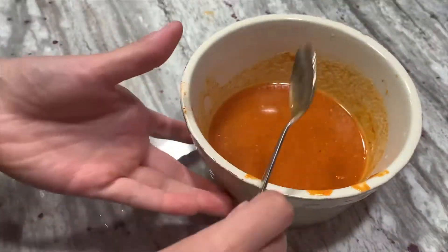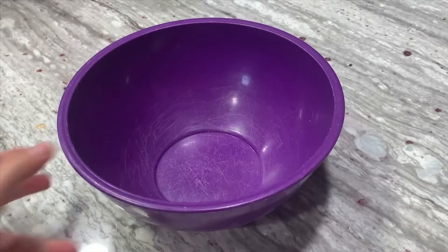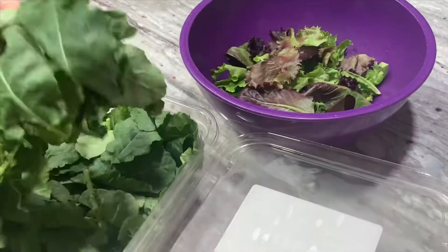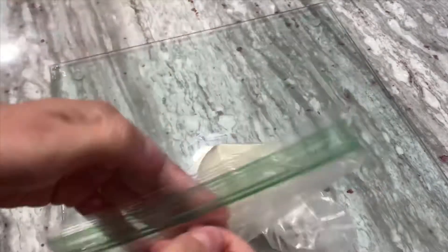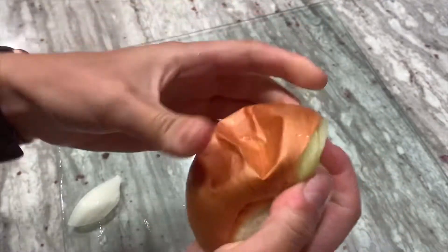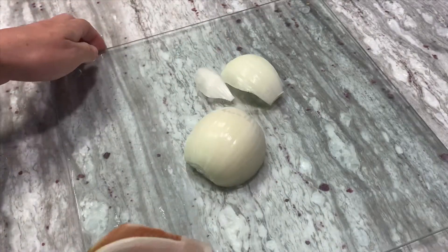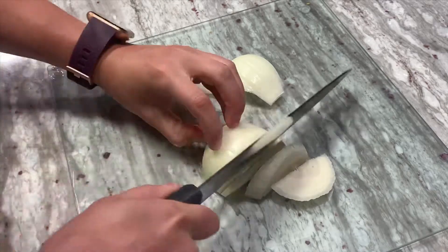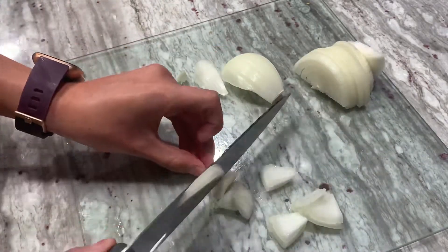I'll let the marinade chill while the tofu is in the press. Now I'll work on a little side salad. I have a big bowl with a mix of spring mix and some baby kale. I'll take half an onion — remove the first layer because apparently that's what makes you tear up (though sometimes I still do). I'll cut against the grain so it falls apart. Some of this goes in the salad, and the rest I'll save for the sandwich.